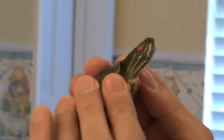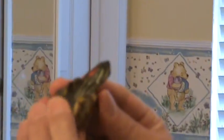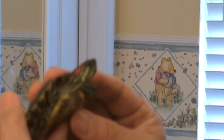Hold her like this and go, don't scratch me again. Got it? Just hold her here and then watch this. No more scratching.